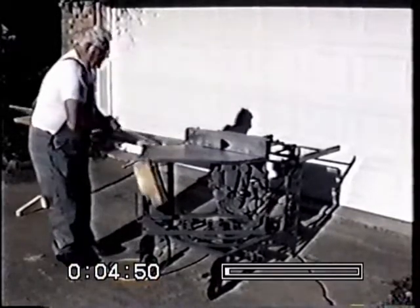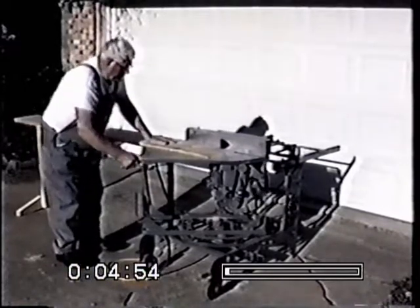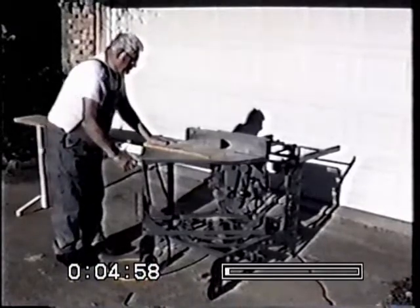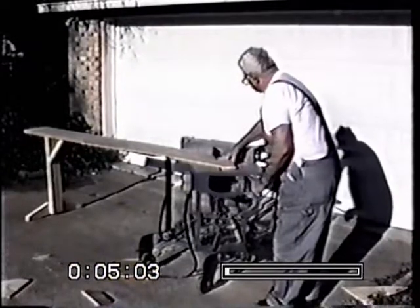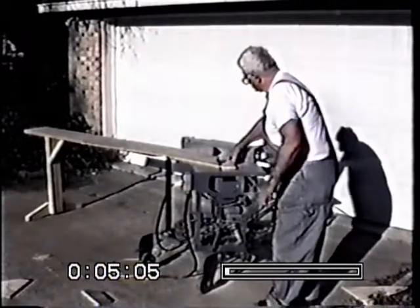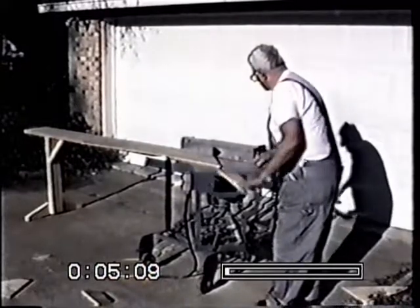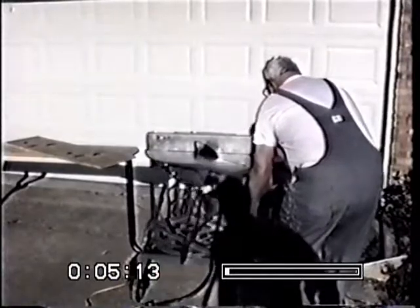Here we're cutting a compound 45-degree angle. As a cut-off saw, it is much safer than a radial arm saw. It has a 10-inch blade with 16 inches of travel.